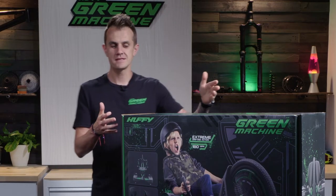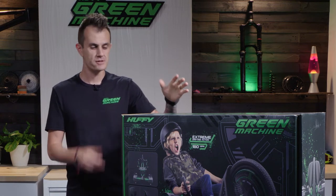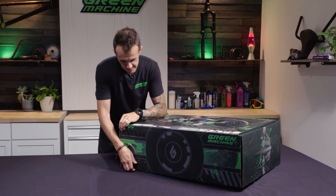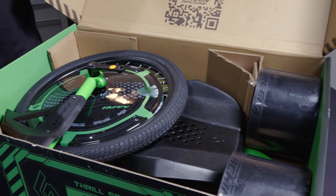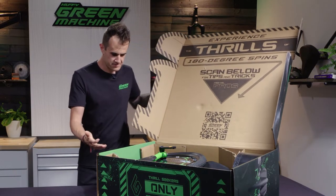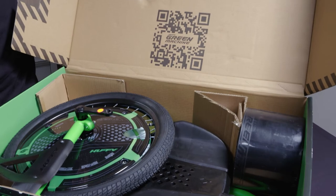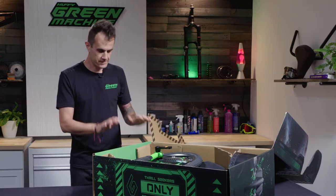We're pumped you got one of the new green machines! I'm going to make this as painless and as easy as possible to build. Let's get started. First, let's open up this super cool box — it opens up kind of like a fancy shoe box. Everything is so beautifully laid out in here. You've got your QR code to go to all the materials and everything you need to build your green machine should be right here.